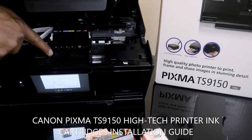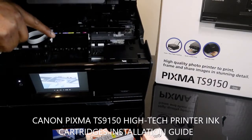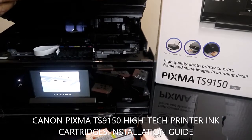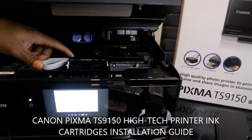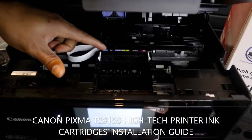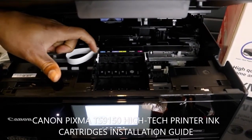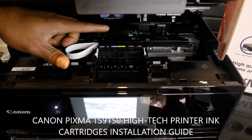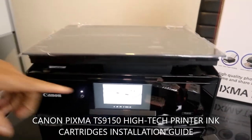From here, this is the compartment where the cartridges go. If you look inside, it will also show you different colors for the cartridges. You can see it's mapped with the colors — blue, black, purple, and yellow.